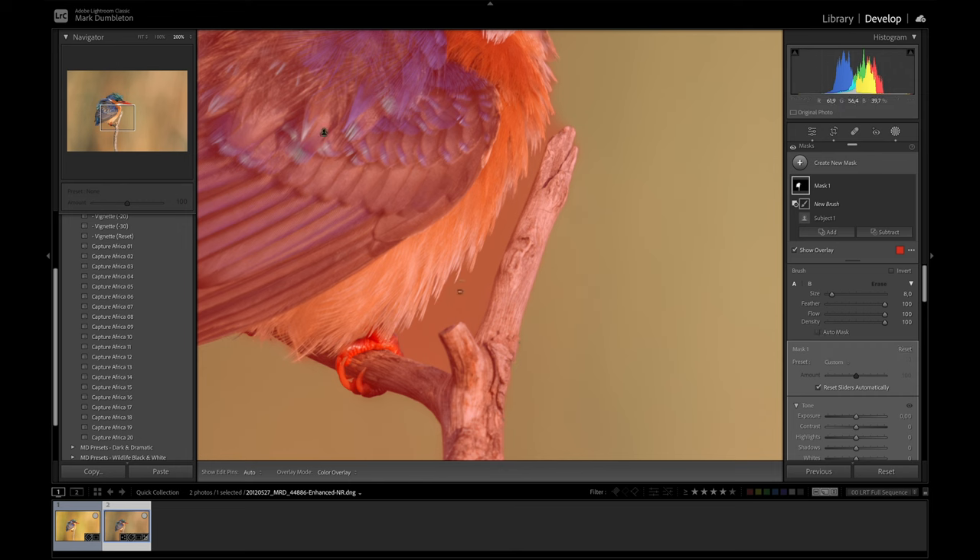I'll show you what it does without Auto Mask — if I just click and paint it's going to remove anything I paint on. But if I click Auto Mask, it's going to protect areas that aren't the same as where I initially click. So I can click on the background and it will protect a large part of the areas on the edge of the brush that aren't similar to that initial background color. I'll speed up this section and clean up the mask perfectly.